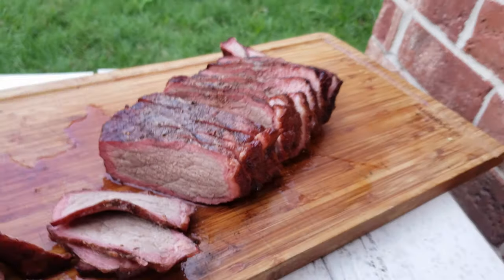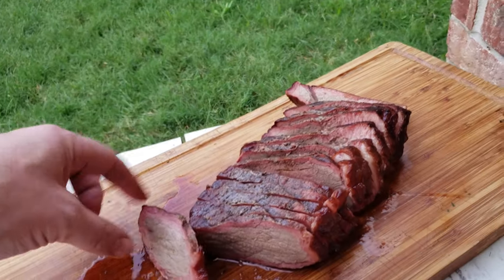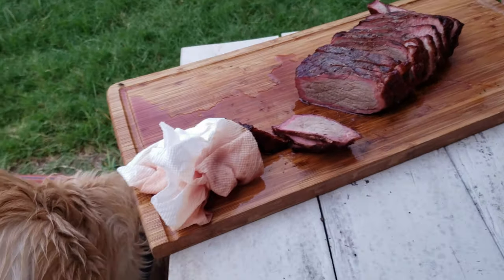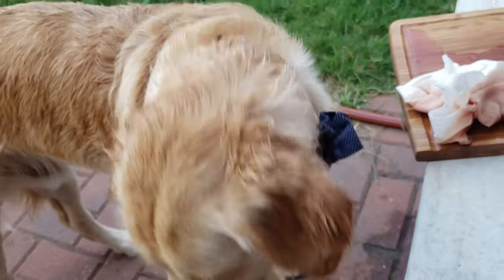Yeah, it's a pretty good little roast. I think the dog approves too. Again, it's not horrible.